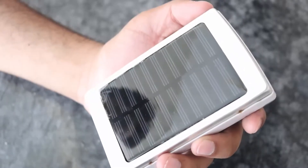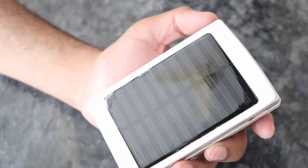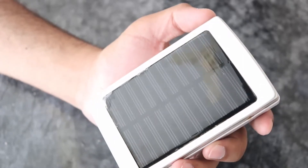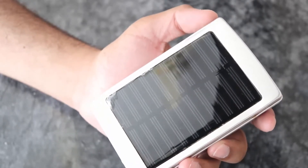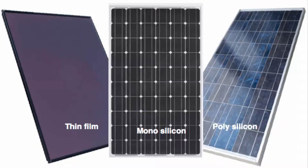You know what guys, there are 3 types of solar panels: thin film, monocrystalline, and polycrystalline. Monocrystalline is the best quality and it is the most expensive, but its lifespan is long. Polycrystalline - we normally see it as blue color, and monocrystalline is black color. I'm showing you pictures on the screen: this one is thin film, this one is polycrystalline, and this one is monocrystalline.